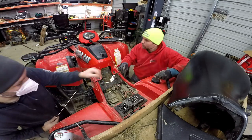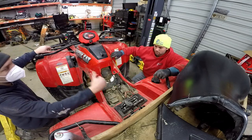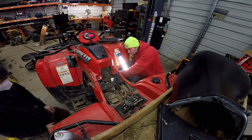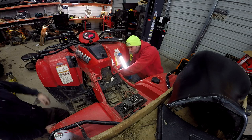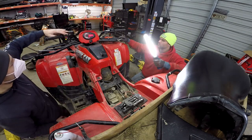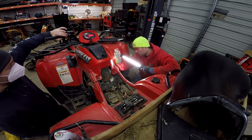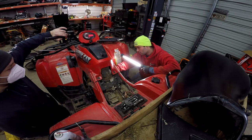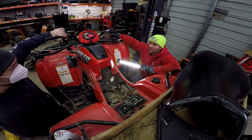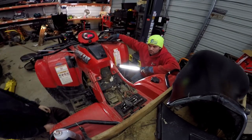Fan's on there all the way, fuel line's on. Should be it, right? Do we want to put that clip on just so it doesn't blow out? It won't — it's not high pressure enough. I'll try to fire it up. It's got no fuel in the carb, so...